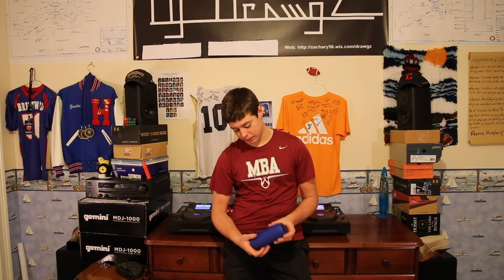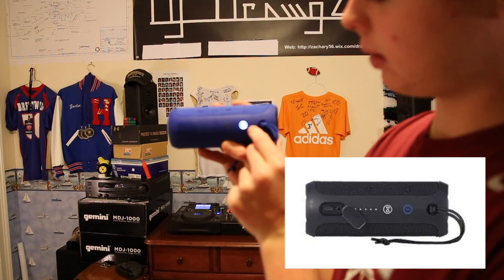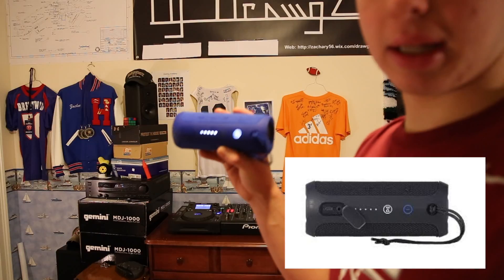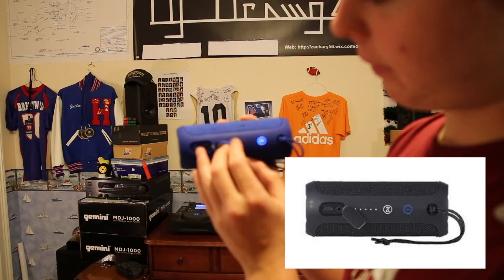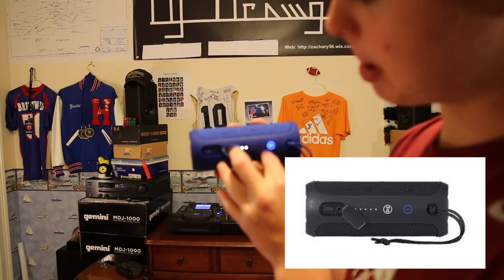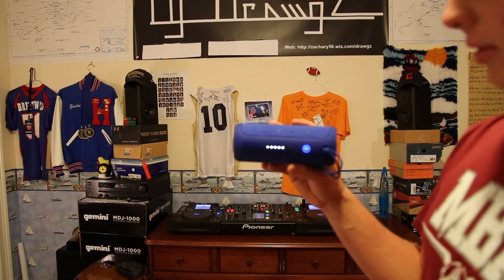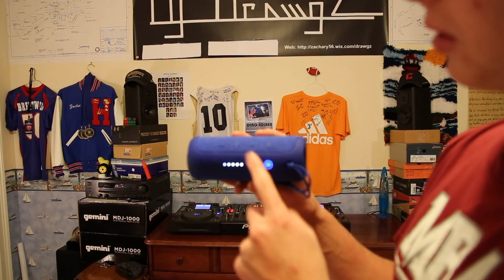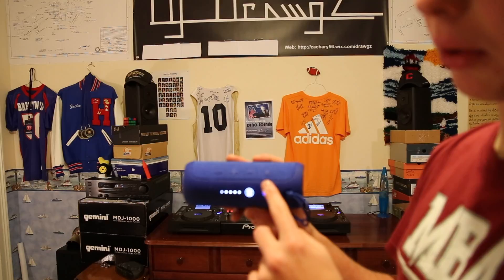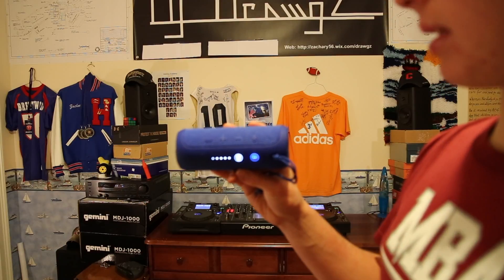Some cool features: you have a power button — turn that on and you get that sound. Then you have your battery level indicator. Flip this open and you have your USB input to charge it and an aux input. This is a Bluetooth speaker, which is really nice. You can actually pair two of these speakers together without a cord, which is a really nice feature and makes it easy to get more sound.